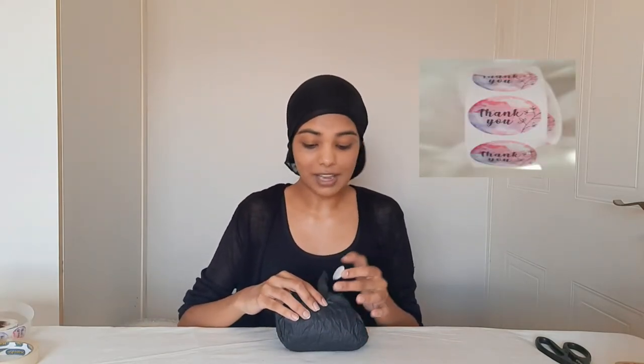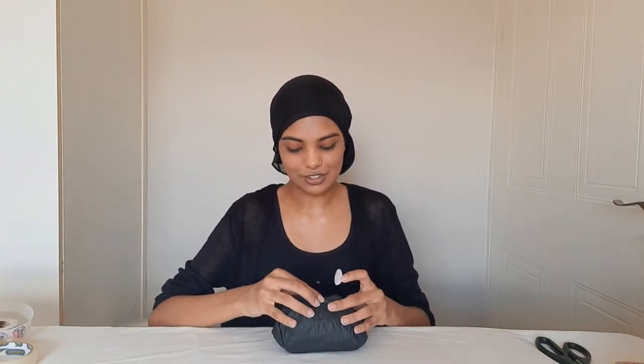I will take my thank you sticker and I will put it at the end so that when they open it, it's like a present. Here are my thank you stickers — they come in a pack of 500 in a roll. I just really love these thank you stickers because it has my branding on it in the sense of the colors. I'm still deciding how I would like my thank you stickers to look like. I just love how it looks — it has flowers on it and it just says thank you, so I thought that would be so cute.